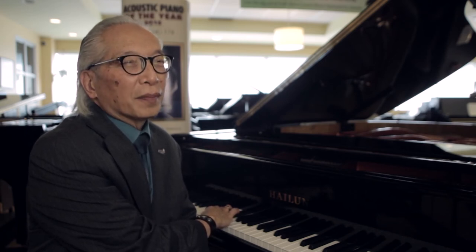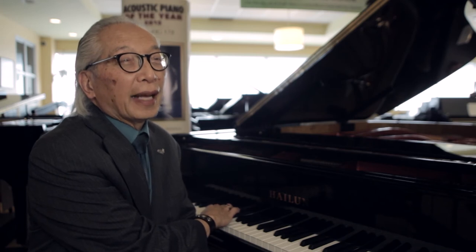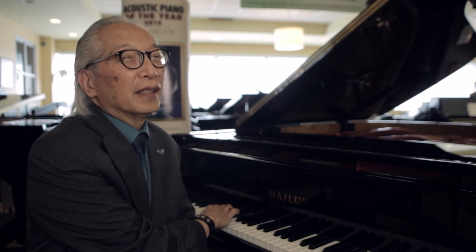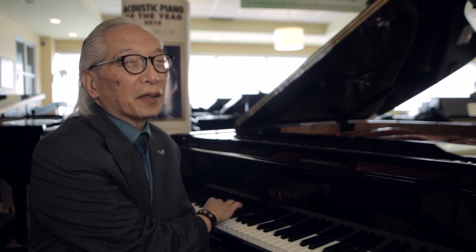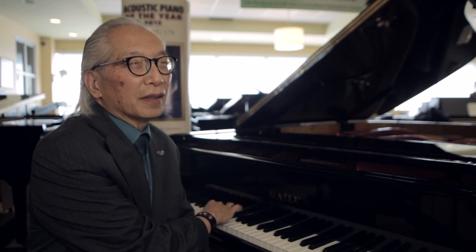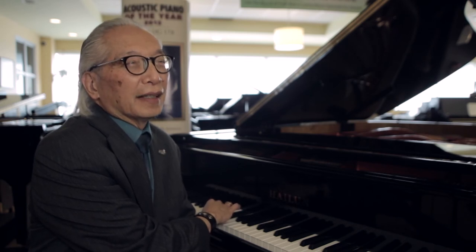It's a very warm tone, characteristic of the European handmade, handcrafted pianos at five to ten times the price. And as I play harder, the brightness and the power comes out. So very soft — and getting louder — and the singing head.